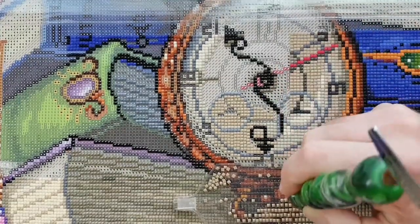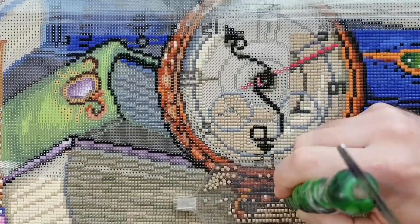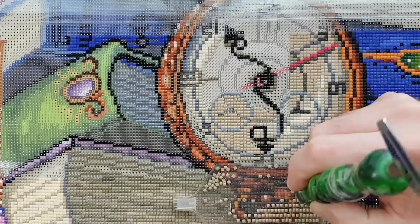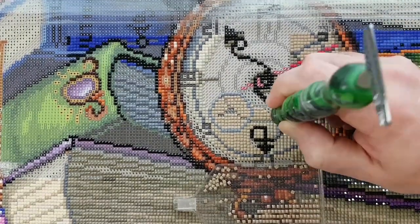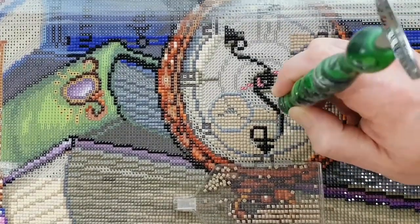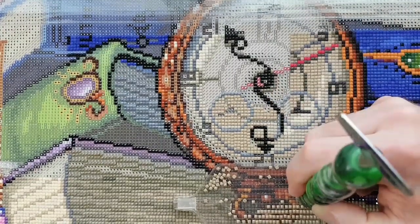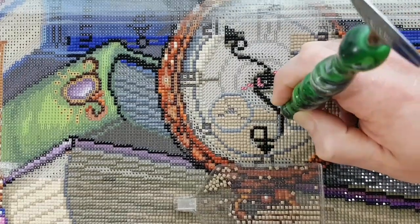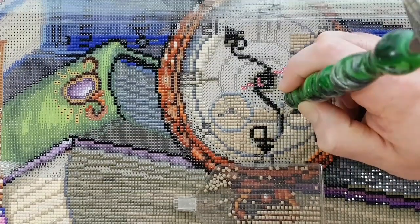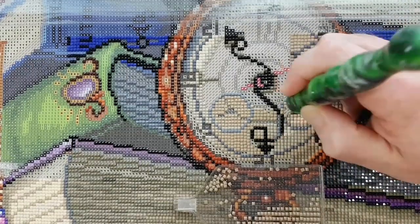Working on the face of the pocket watch. So glad to finish the pocket watch — I always say stopwatch. There's a color block in here. This is quite a predominant symbol in this section.